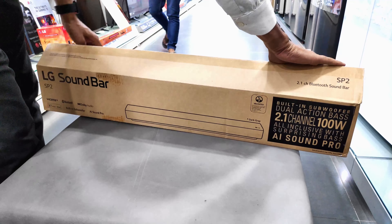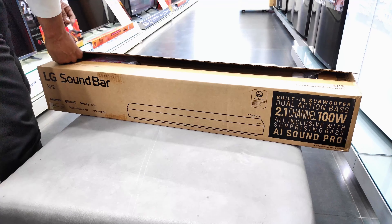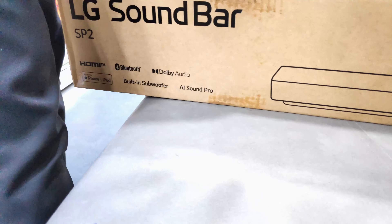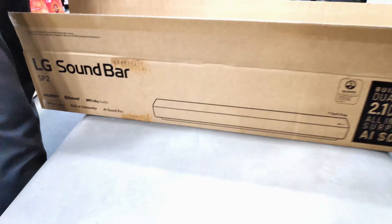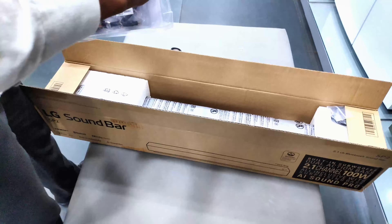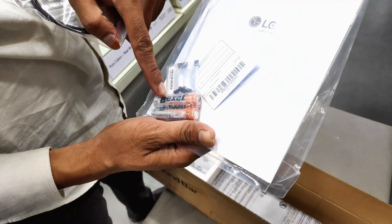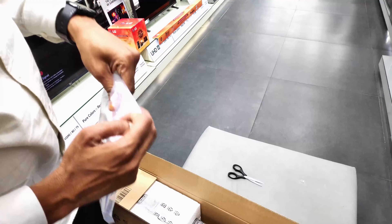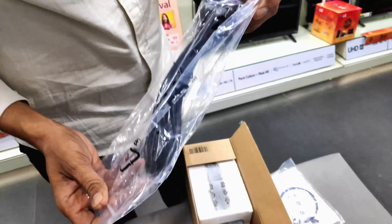In the box you will find a guide, an optical wire, a battery, and two wires for connectivity. And then you will find a device which you can attach to the sound bar.